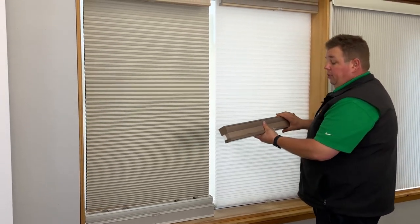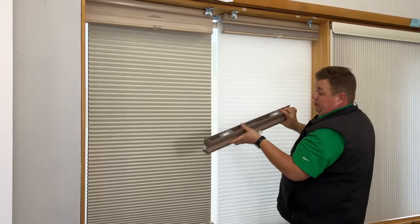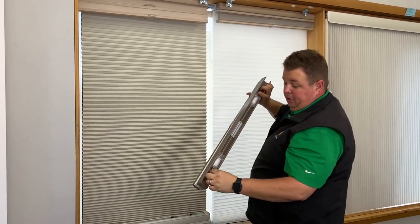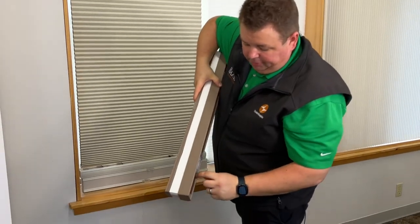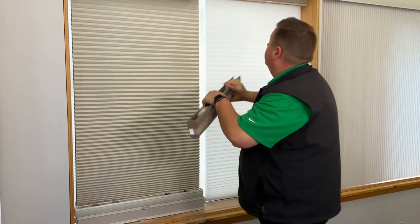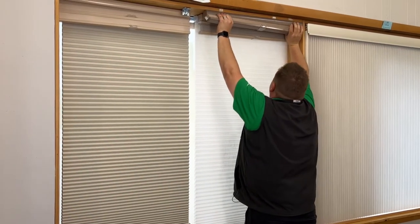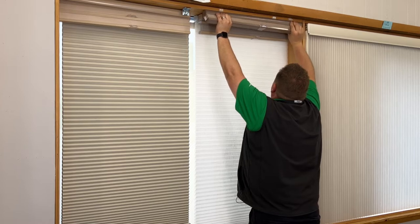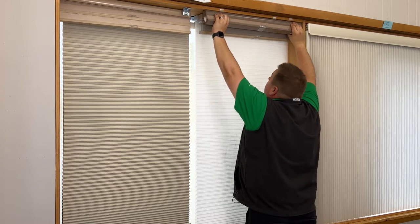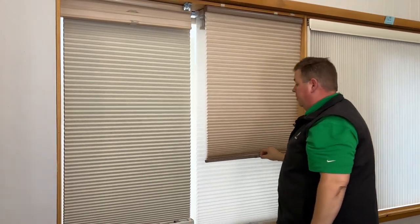Once you get the shade back, what you're going to want to do is take the front of the headrail — there's a little lip in here — and you're going to want to hook that lip around the lip on the bracket. You'll hear two clicks, which means the shade is in, and you'll be able to drop the shade down.